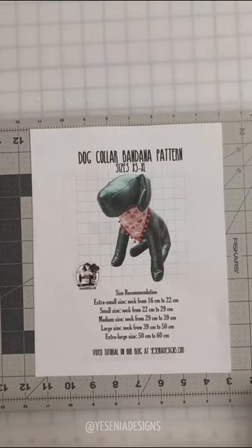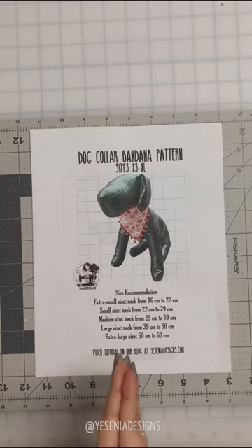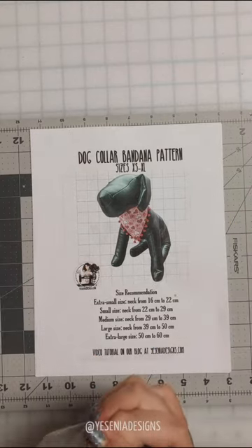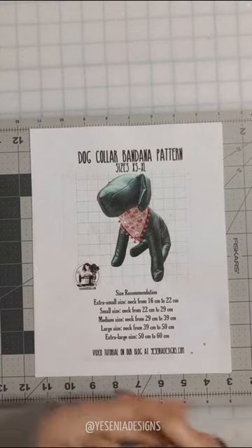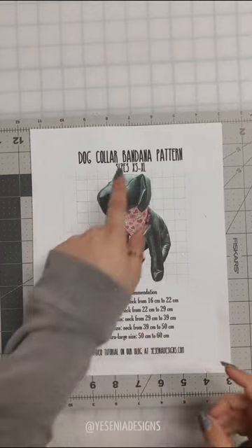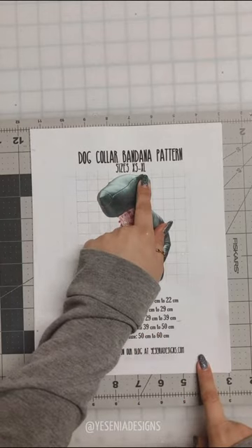Hey guys and welcome back to my channel. Today we're doing a pattern sew-along for my dog bandana pattern, which is available now on my Etsy shop for you to download and print at home and make it yourself. My pattern comes with five sizes, from extra small all the way to extra large.